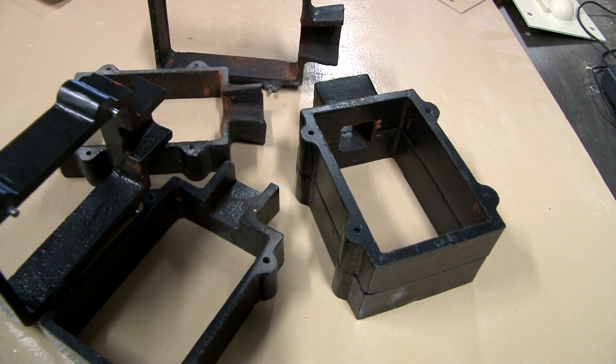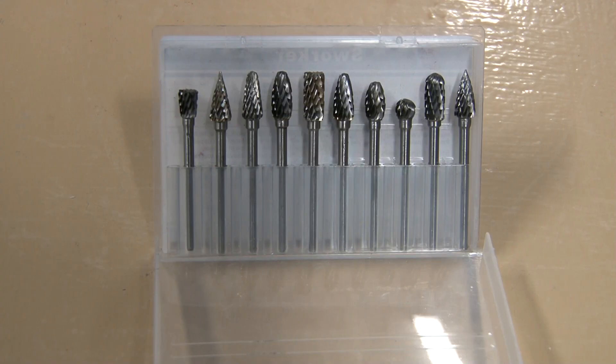One thing I forgot to mention: when you look for these on Amazon they give you different sizes. You'll want to look for the internal size. Some manufacturers will try to mislead you and give you the size from the bottom all the way up to the pouring cup at the top, which is not usable space. So make sure you look for the inner dimension so you know how large your casting can actually be.